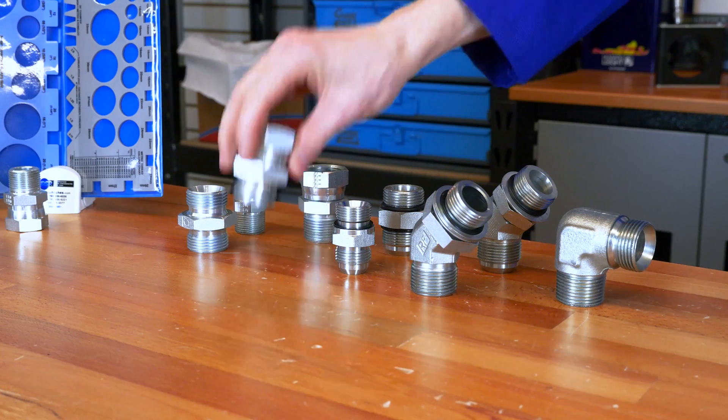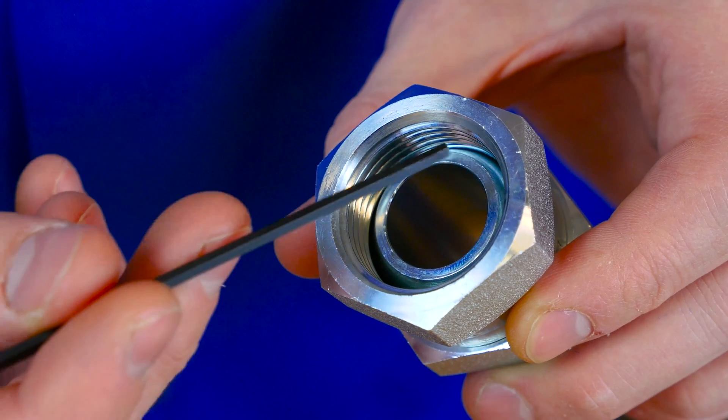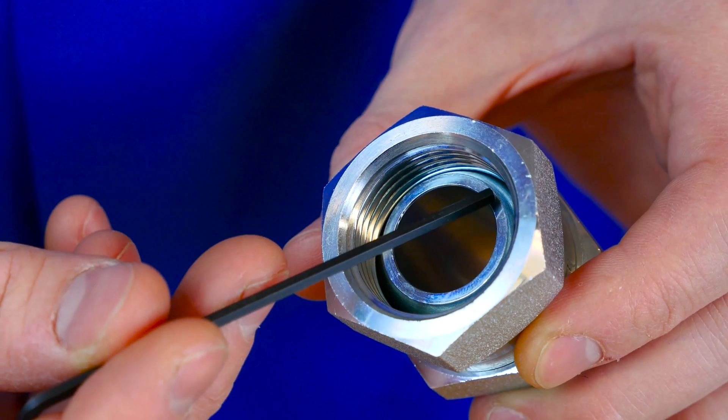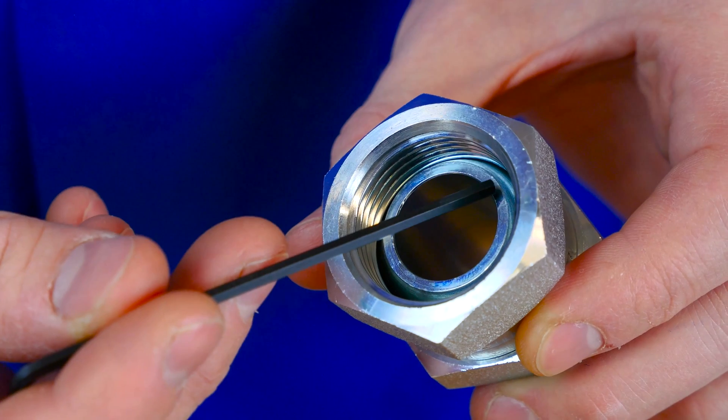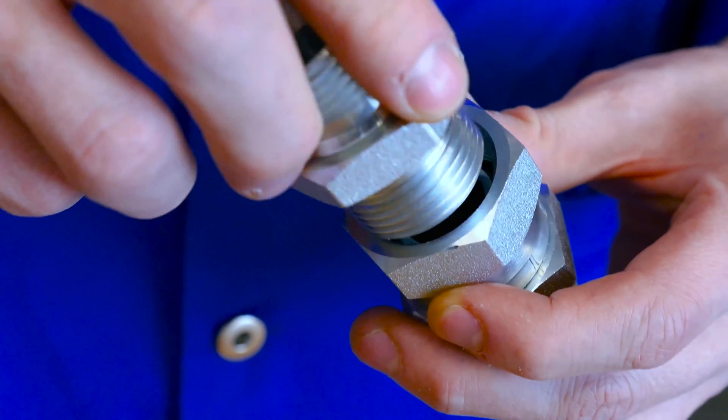The BSPP swivel has a swivel connection which turns freely on the fitting to be able to tighten it. This swivel is a straight thread, so instead of sealing with a wedging action by two tapered threads, the sealing is now done by a 30-degree seat located inside the swivel. This means for the male pipe to seal to the female BSPP, it also has to have a 30-degree seat located on the top of the fitting.